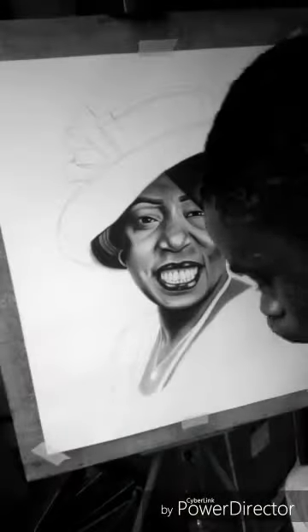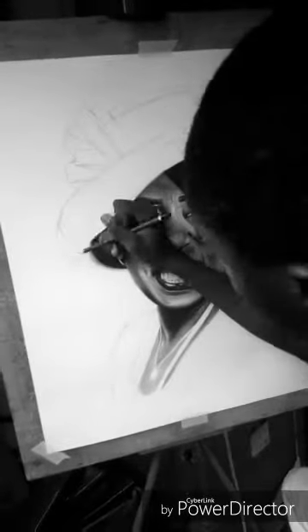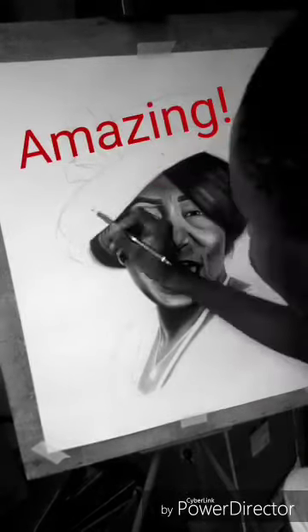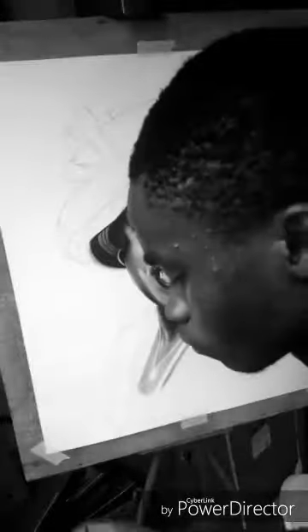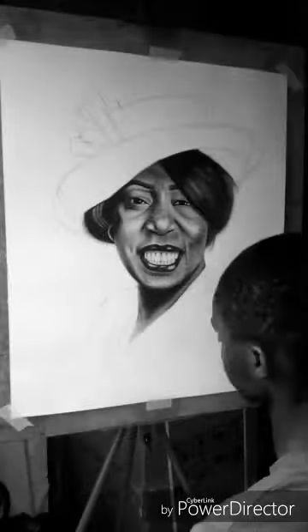I never really thought I could make realistic drawings as this one — it's very strange and amazing how one can capture a human being on paper. If I was told two years ago that I would create realistic drawings like this, I wouldn't have believed it.